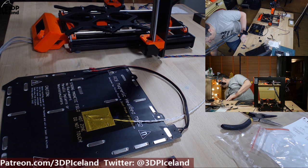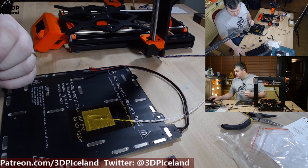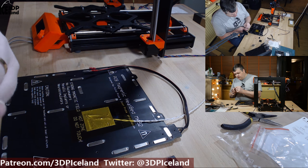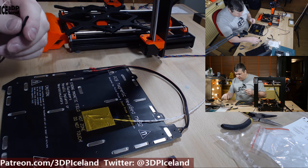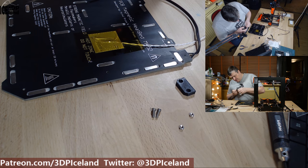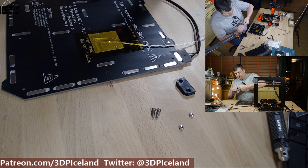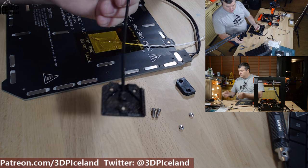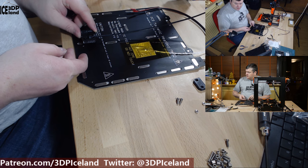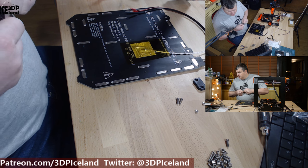Now we use the nylon part. They tell you to cut a diagonal cut into it, then insert the filament into this part and push it in. You should have the curve of the filament facing upwards — it's difficult to see, but now the filament is curved upwards, and they say that it's better for alignment.